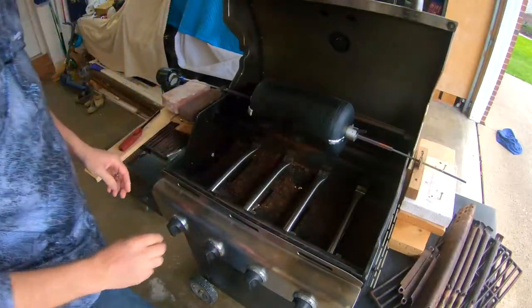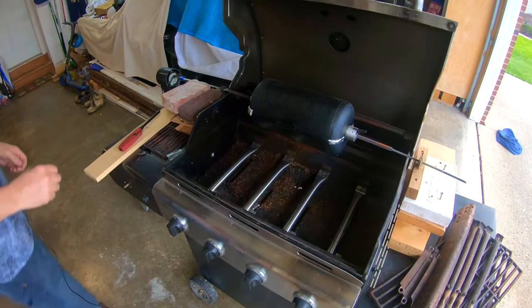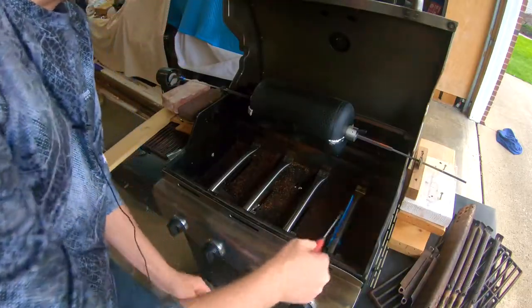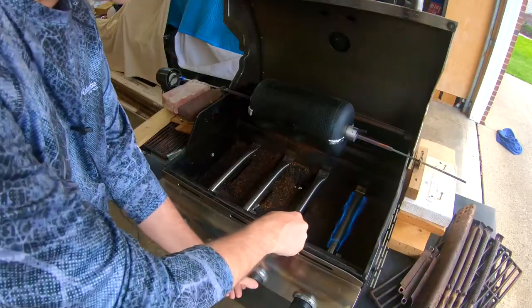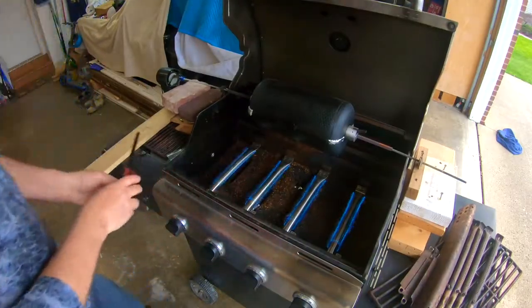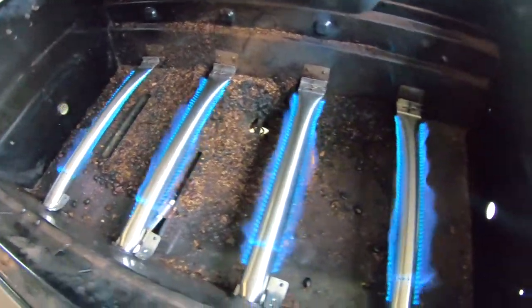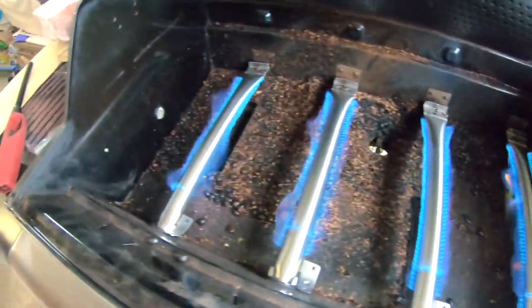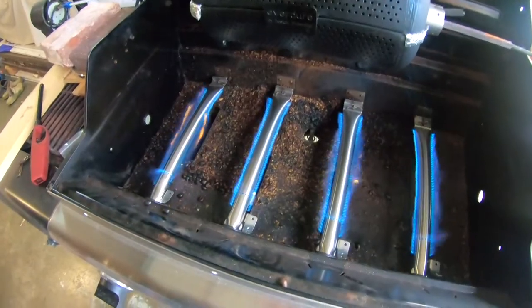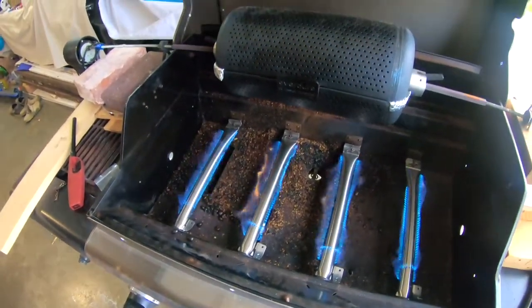All right, they're all in so let's give it a test run. Oh, much better — look at that. So that's a much better flame than what we had before. We're back to normal. Coffee can begin roasting.